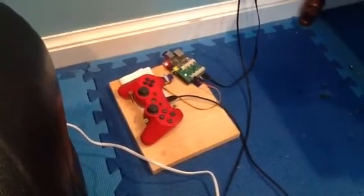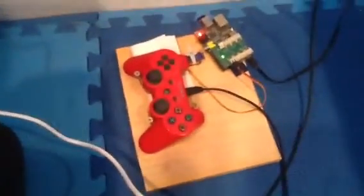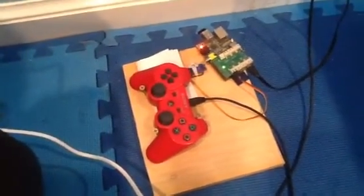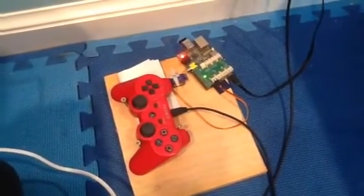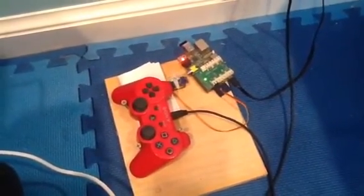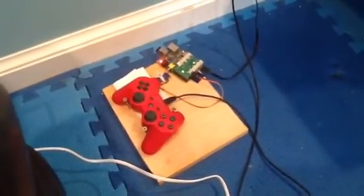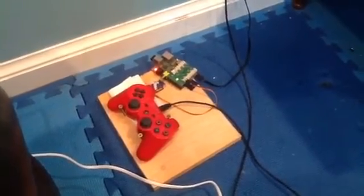I took a piece of scrap wood sitting around in my basement, and literally three screws are bracing the PlayStation controller in place. Two nails are holding the servo in place. I've got a Raspberry Pi with a wireless adapter and a Raspberry Juice daughterboard controlling the servo, and a five-or-so line bash script that moves the servo for a second and then moves it back.